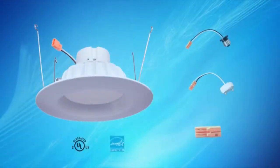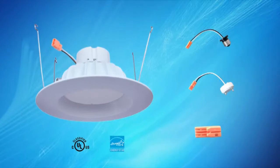Hello, this video is a brief installation instruction guide on how to install our LED retrofit within your home or office.